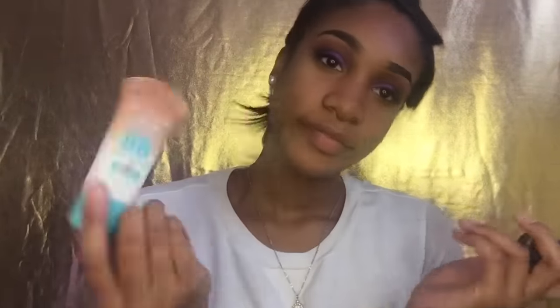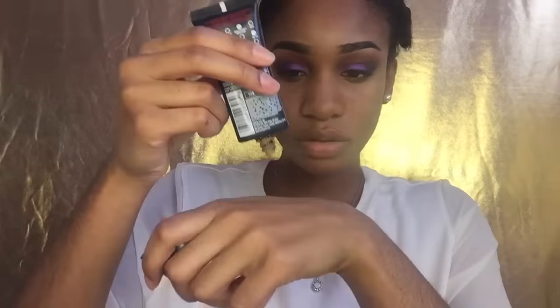Off camera I'm going to use my Maybelline Eye Studio eyeliner to draw a wing on my other eye. And as usual for foundation, I've been using my L'Oreal Pro Matte in shade 109 and my Maybelline Dream BB Cream in dark.